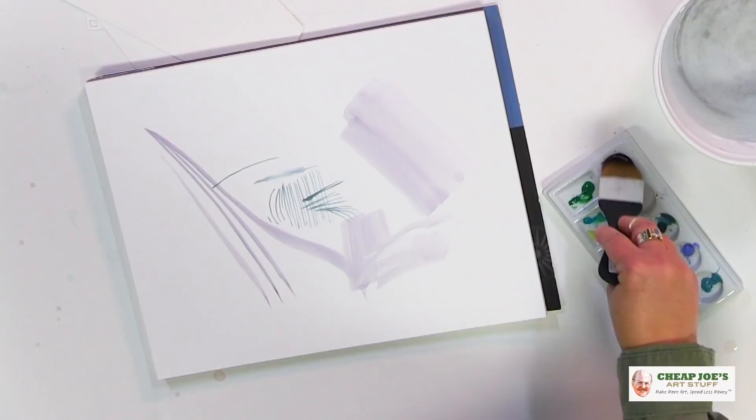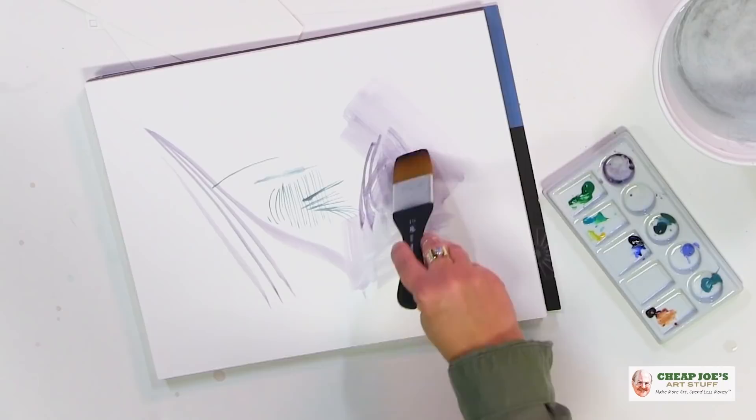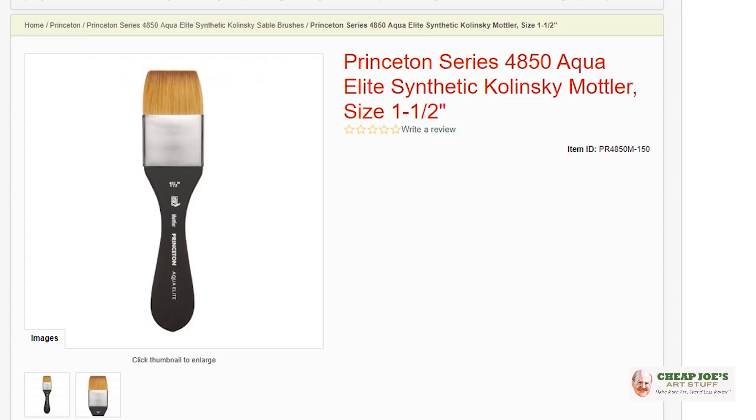This is really nice — a cool thing to have in the toolbox when you're painting. I really think this is a cool shape, and if you're looking for something new and different to fall in love with, take a look at this Princeton Elite Mottler in a one and a half inch. We're pretty sure you'll enjoy it.